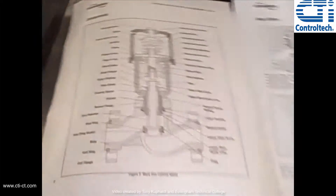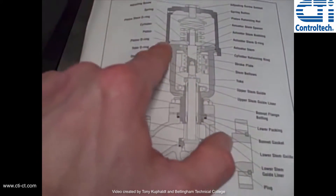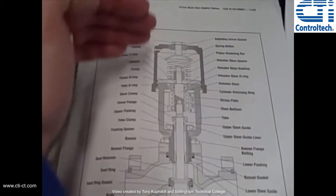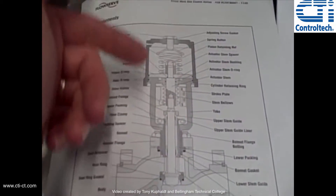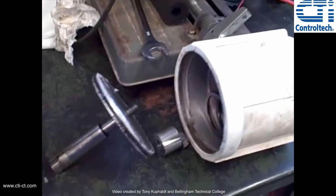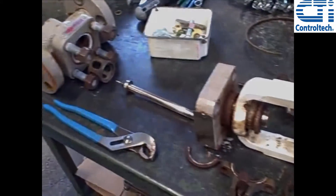Looking at the documentation, here's a document showing the valve body, the yoke, and the actuator — and it's a piston again. It goes up and down, and that's what establishes the motion of the valve. So we've got ourselves a piston-actuated globe control valve, in this case made by Valtech. It is a Mark 1 model valve.